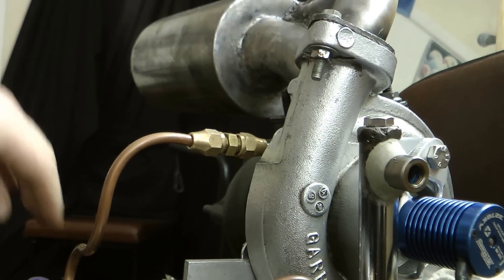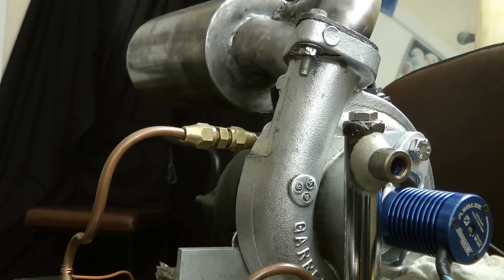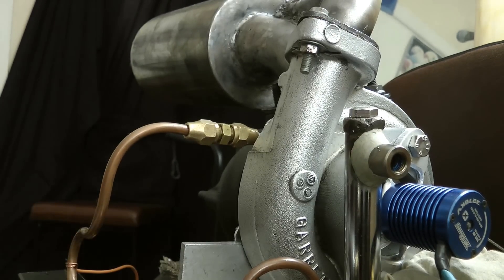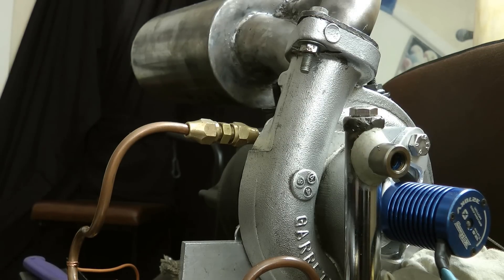He said he was going to send me an evaporator tube. We've got some evap tubes here — awesome. This is actually perfect for mine. It's going to save me a lot of work.